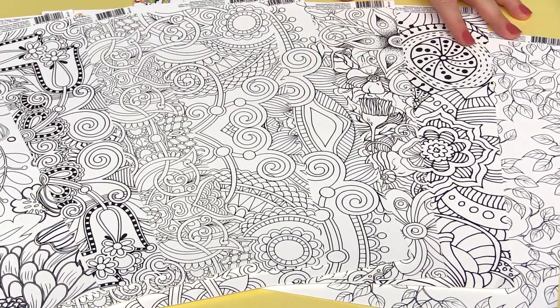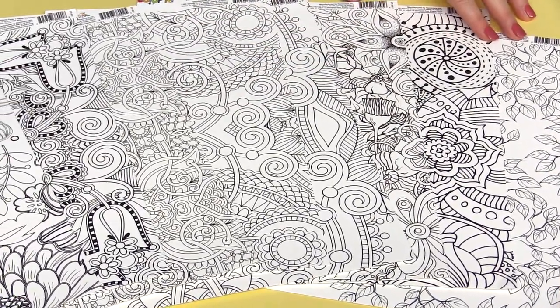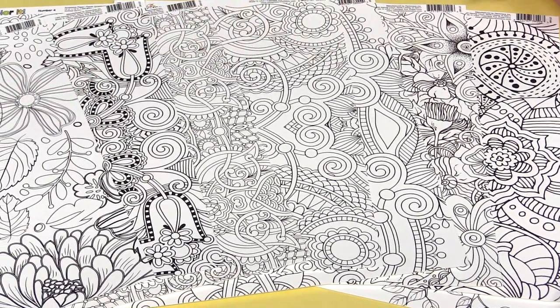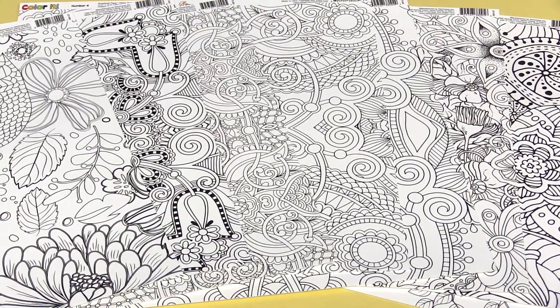Whatever color combinations you want to use on your layout or card, you get to choose. You can use markers, pencils, watercolors, and more.